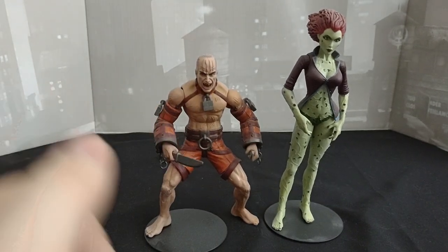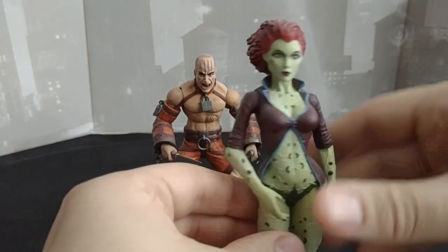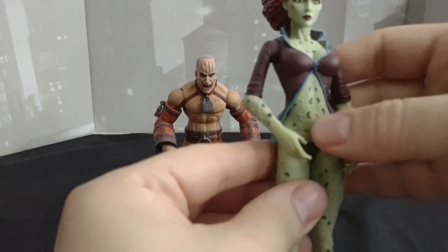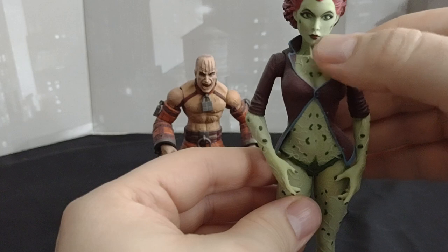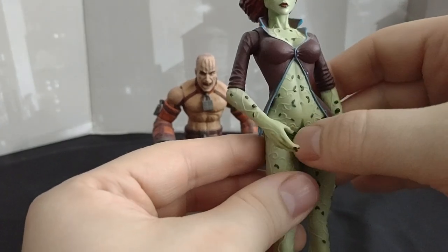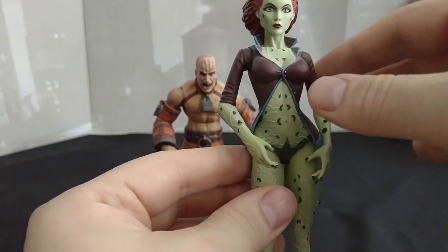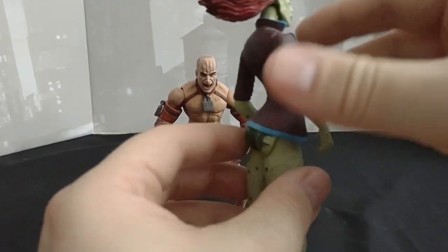Let's put Zsasz down and take a look at Pamela Isley, or Poison Ivy. She is really nice. I wish they did a little more with different colored greens in her skin. Like, the leaves you can see, and you can see the vines, but the vines should be more of a lime-ish green. Other than that, beautiful figure.